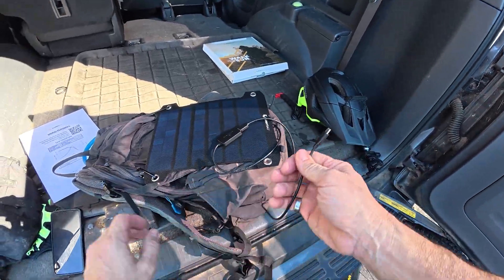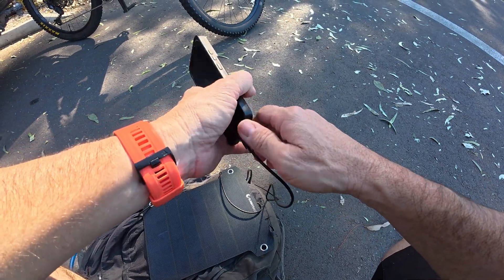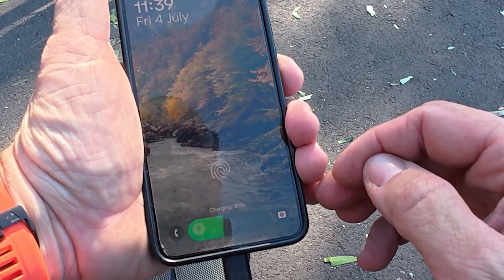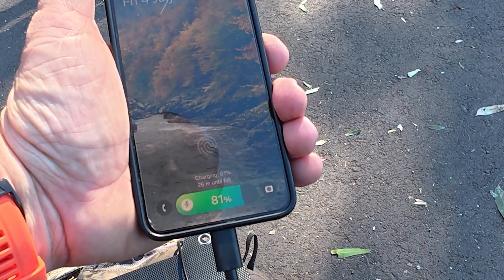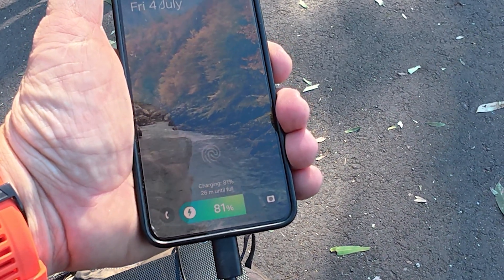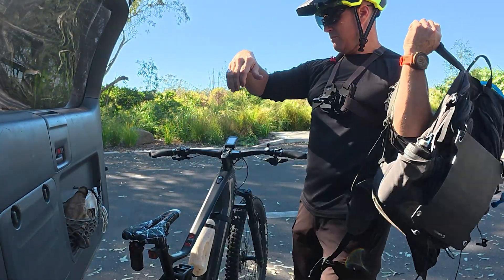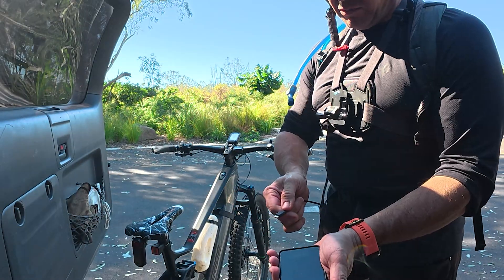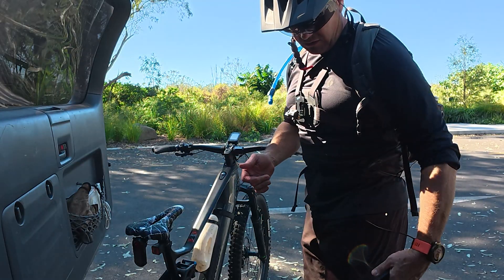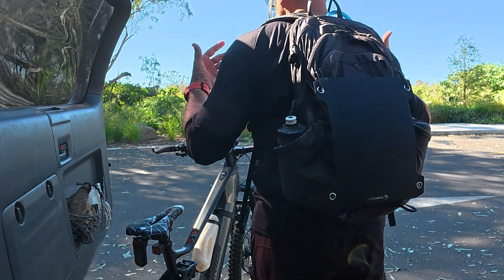This cable just needs to go into my phone. Charging — 81%. So there is the Sunnybag Leaf Pro. Let's get this on my back. My cable is here, ready to go, it's secured. I'll put it into my phone and simply keep that in my pocket, and we'll ride around with it charging up.